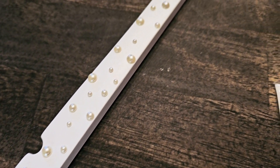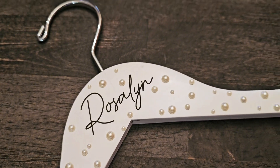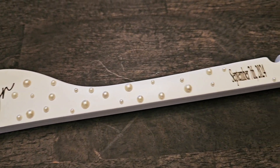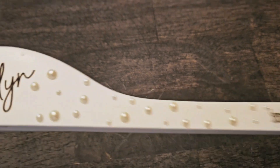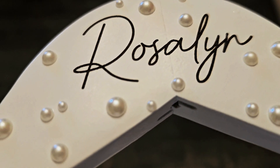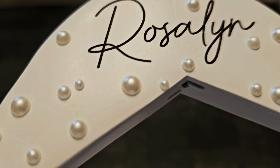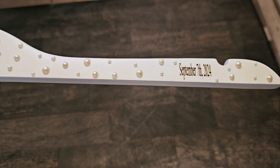As you can tell here, they were added to a white wooden hanger, and it has the bride-to-be's name on it, and then it also has the date of the wedding. This is going to actually hold her dress while she is getting her hair and makeup done in her bridal pajamas and robe, and then we will be able to have this dress with the pictures. It looks absolutely fabulous!